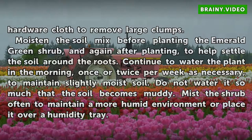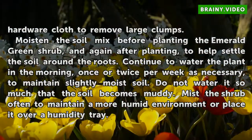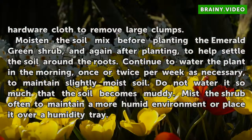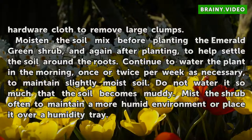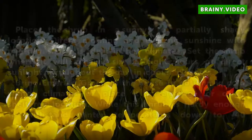Continue to water the plant in the morning, once or twice per week as necessary, to maintain slightly moist soil. Do not water it so much that the soil becomes muddy. Mist the shrub often to maintain a more humid environment, or place it over a humidity tray.